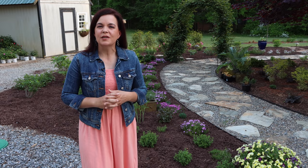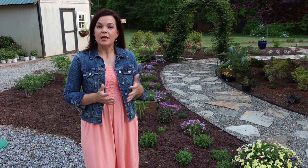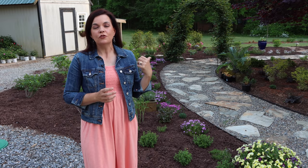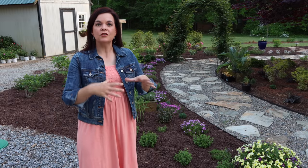Hey friends, I am Jenny with Gardening with Creekside, and today I'm going to share with you some tips on designing a new flower bed that you may be installing at your house. We have installed this new flower bed within the last year, and I just want to share some tips on how we planned it and how we planted it.